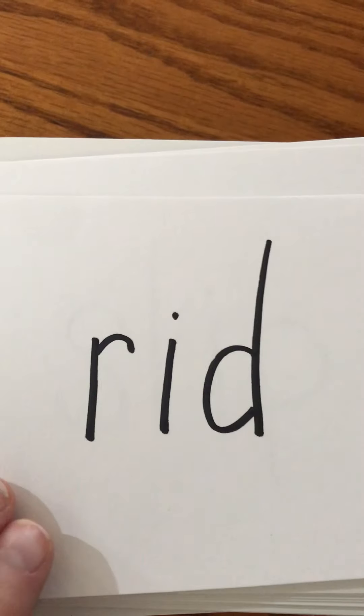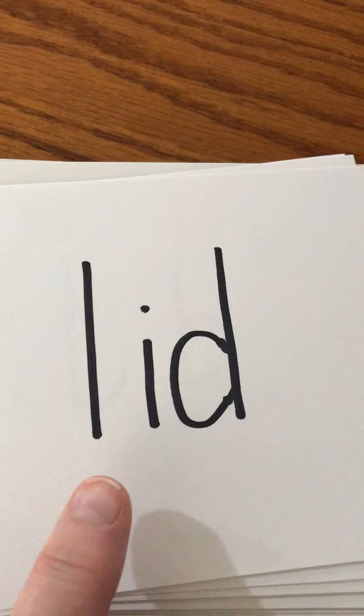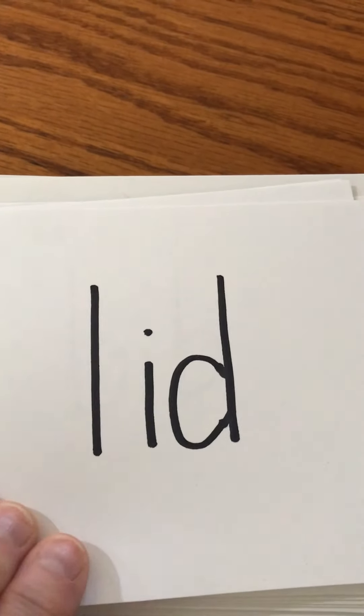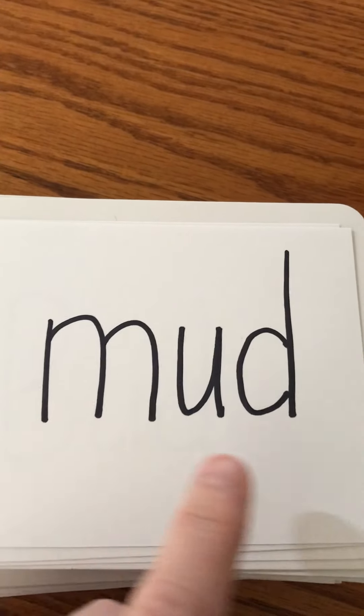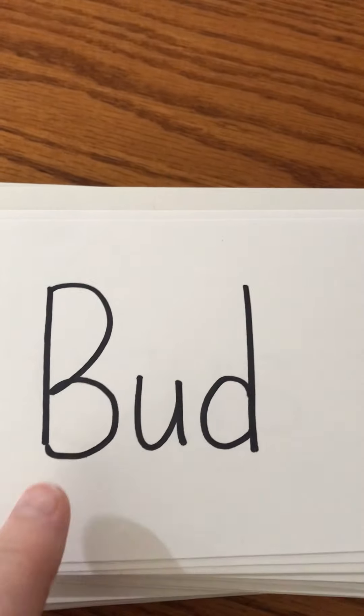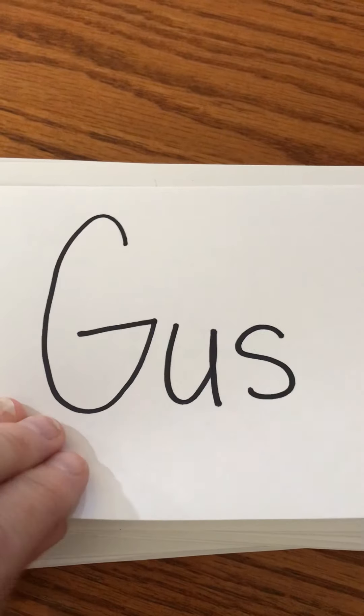Red — get rid of it! Slip — clean it up so you don't slip. Lid — put the lid back on the pickles. Bit — who wears a bib? The baby! Tub — scholar needs to go sit in the tub after breakfast. Mud — pigs like to play in the mud. Bud — bud is a guy. Do you guys remember the farmer that has the yaks? His name was Bud. Gus — Gus is the rhino in the plant story, do you guys remember that?